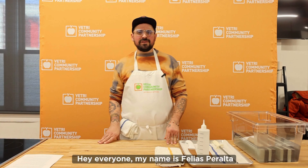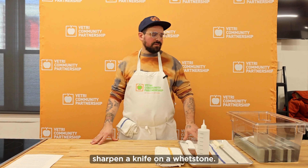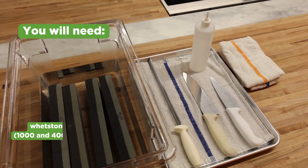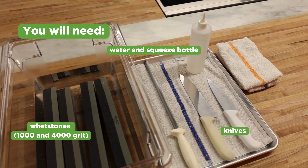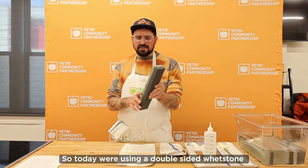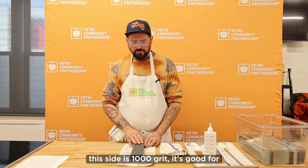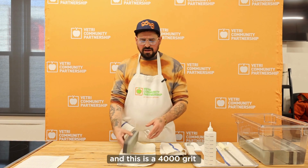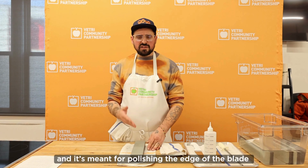Hey everyone, my name is Filius Peralta and today we're going to learn how to sharpen a knife on a whetstone. We're using a double-sided whetstone — this side is 1000 grit, which is good for getting a basic blade back on the knife, and this is 4000 grit, which is meant for polishing the edge of the blade.